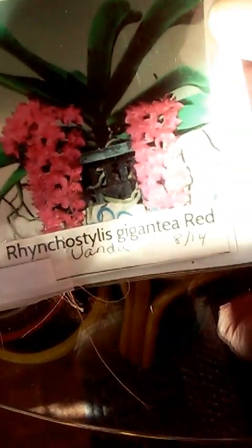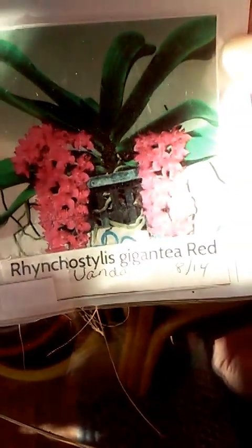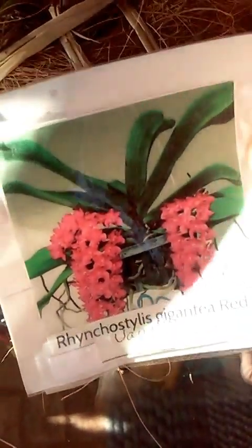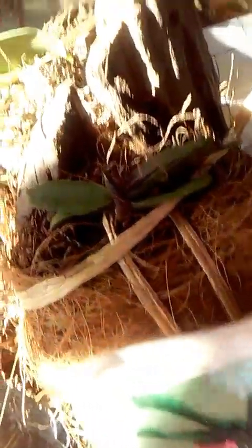Then I have this little Vanda. I'm not even going to begin to try to pronounce the name, but I'm praying that when it comes time for her to bloom it will look like the picture. She's a little tiny thing, but believe it or not she has doubled in size since I got her. Look how tiny she is — just the length of my finger. She is mounted on Malaysian driftwood as well.